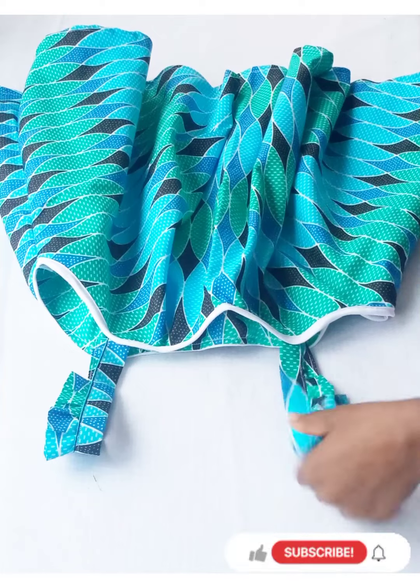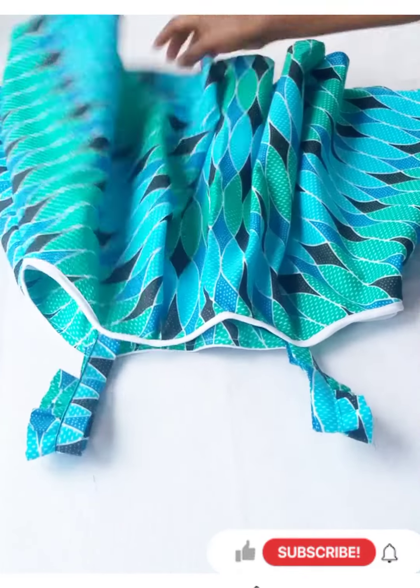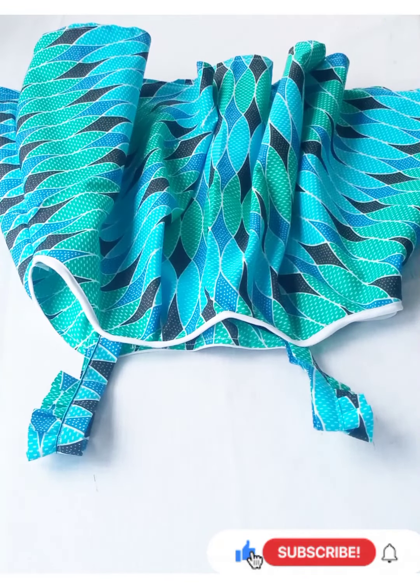This is it — after stitching it down, we have our top ready. Thank you for watching. Stay for more videos, subscribe, like this video, share this video, and leave a comment. Bye!